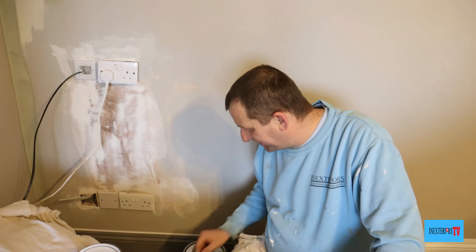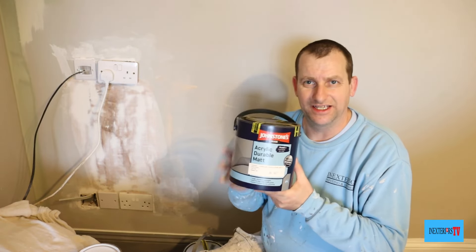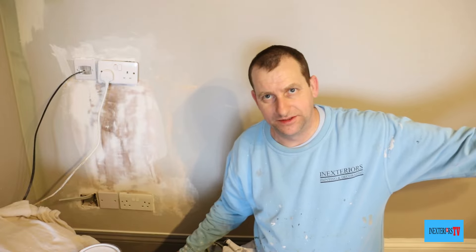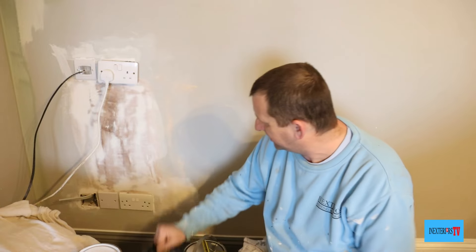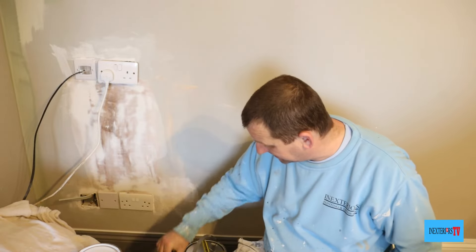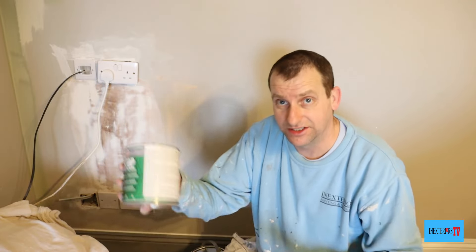Let me show you what I mean by fine bits of filler. You could probably go over the really fine bits straight away, but I like to spot them up with the PVA stop. If it's normal mat emulsion you could go straight over those bits of filler, but because this is acrylic durable mat, on areas like this where it's quite deep, it just sits on top and won't soak in — that's why you'd need to water it down or use the sealer instead.